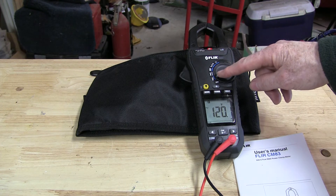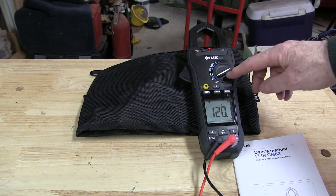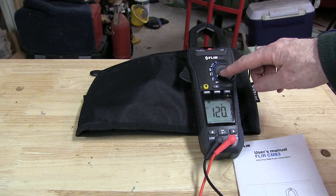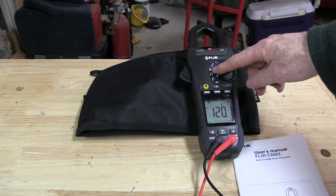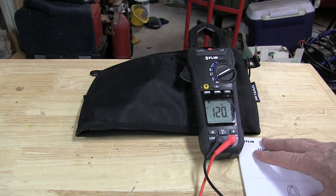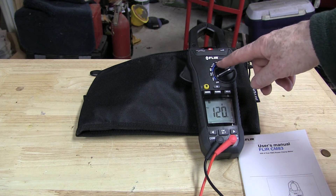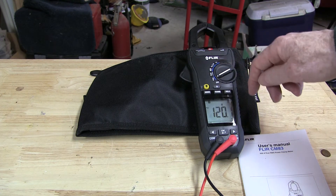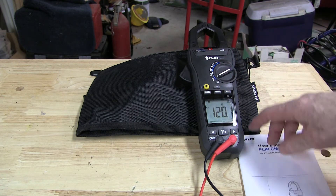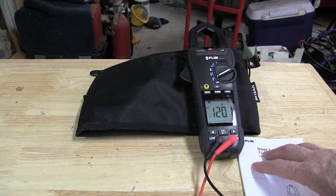It's got an automatic mode for your voltage and amps — your standard functions. It's got automatic or manual mode. What's kind of unique about this one is it also measures wattage for a particular load. It measures your capacitance and your continuity, and in auto mode it'll sense whether it's AC or DC voltage. You can also select it in manual and choose your range.